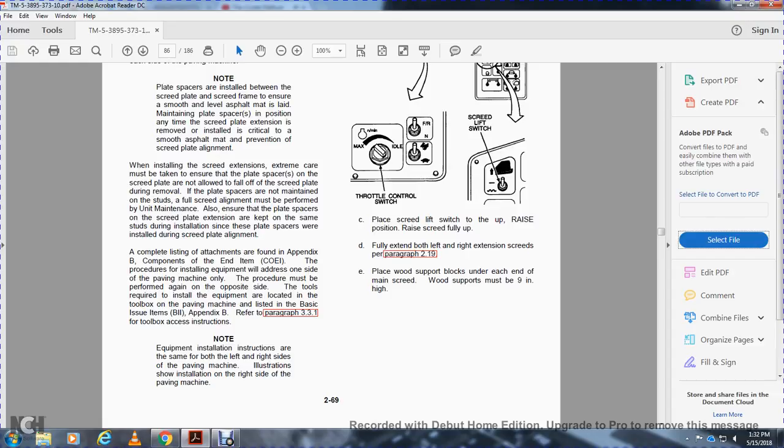The procedure for installing the equipment will address one side of the paving machine only. The procedure must be performed again on the opposite side. Tools required to install the equipment are located in the toolbox of the paving machine, listed in the basic item issue — Appendix B, paragraph 331 of the toolbox and accessories instructions. Note: the equipment installation instructions are the same for both left and right sides. Illustrations show the right side of the paving machine.